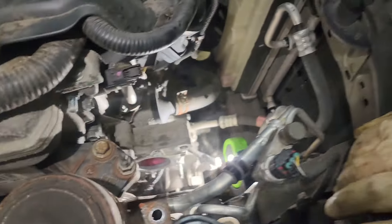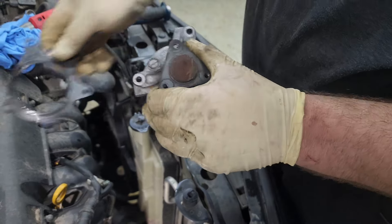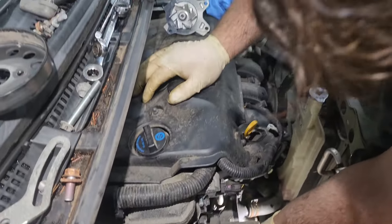Got it. It's common to see these water pumps weeping, and if they get bad enough they can even leak. We've got our new water pump — we'll go ahead and put our gasket in place.